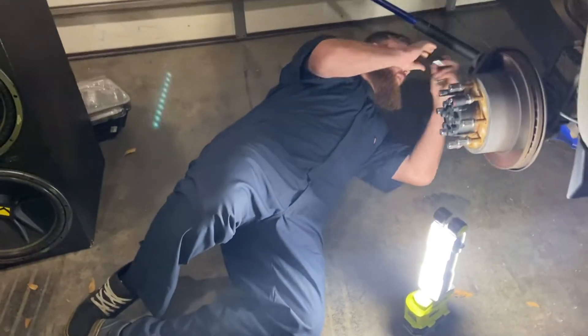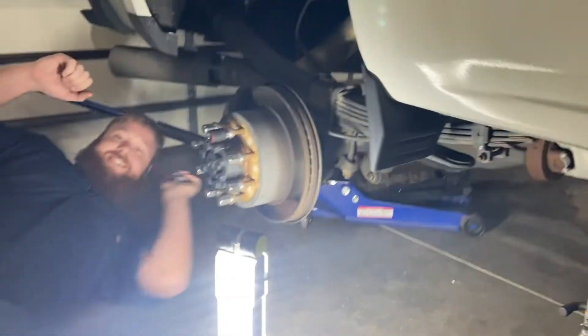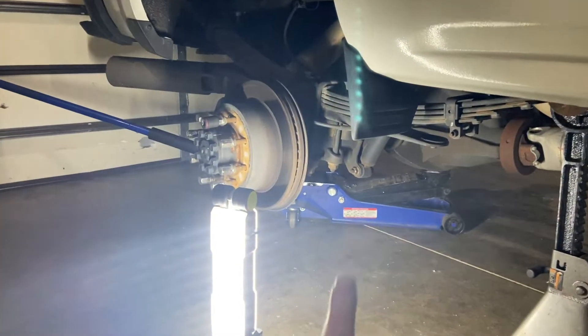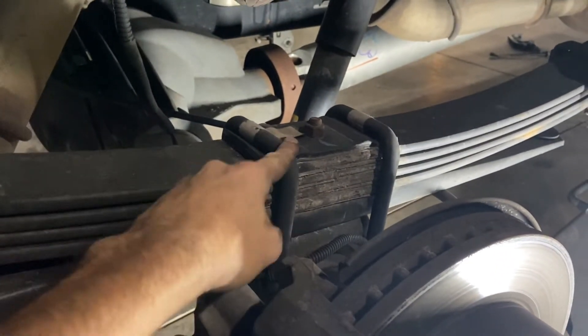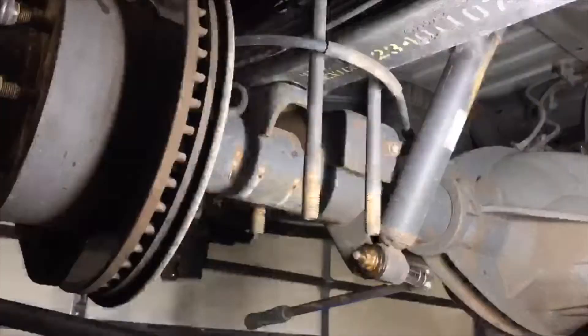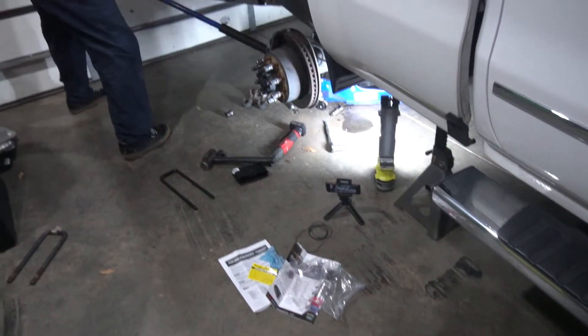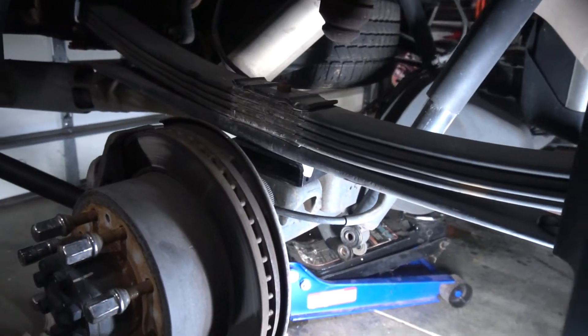All right, so Fowler is gonna work on the back here — my man's got his new mechanic onesie he found. Pretty simple: you're gonna take out these four bolts, and that'll allow you to drop the axle down, then the spacer goes right in between. It comes with all new hardware, so pretty simple for the back part.